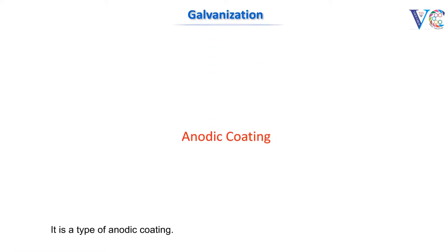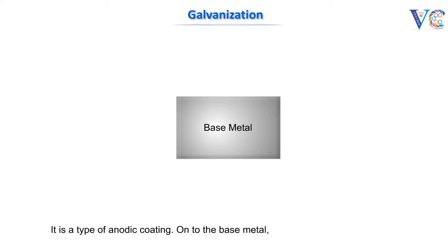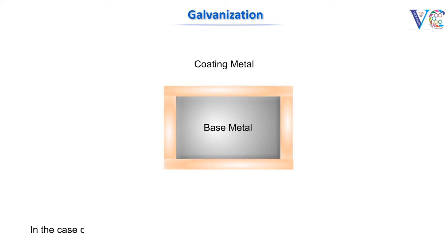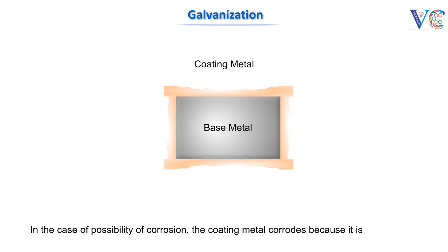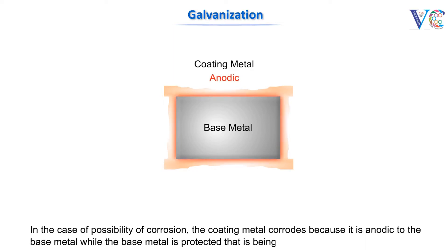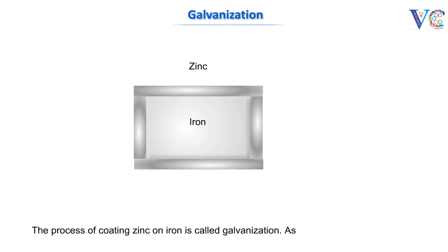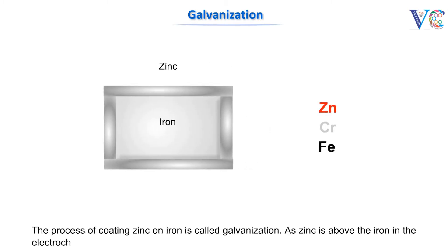It is a type of anodic coating onto the base metal. A metal that is anodic to the base metal is coated. In the case of possible corrosion, the coating metal corrodes because it is anodic to the base metal, while the base metal is protected, being cathodic. The process of coating zinc on iron is called galvanization. As zinc is above iron in the electrochemical series, zinc is anodic to iron.